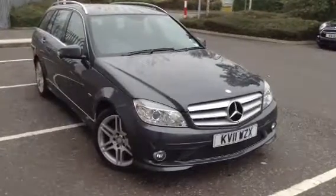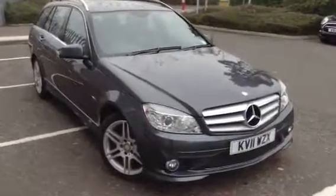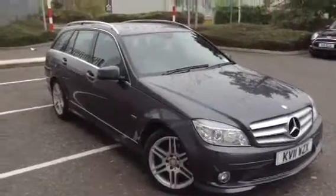Here we have a very nice looking 2011 Mercedes-Benz C220 CDI Sport Estate in grey.